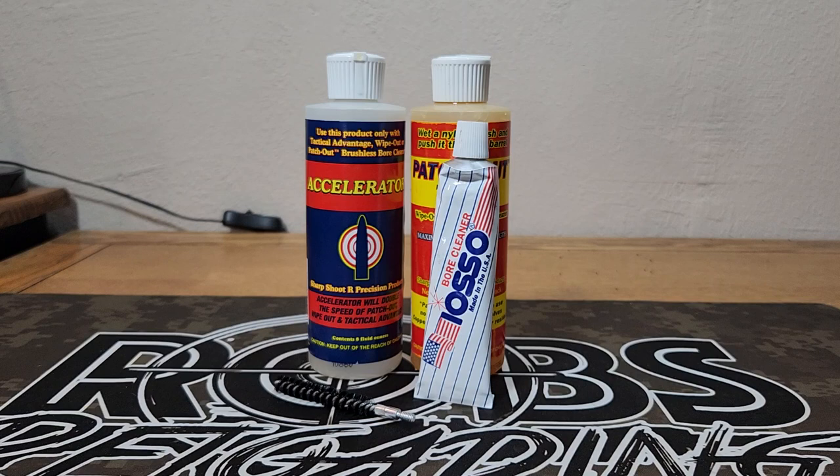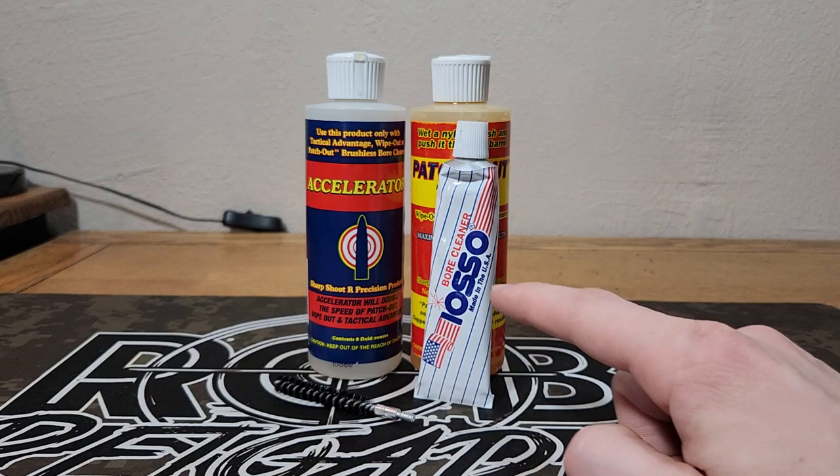I hope you guys enjoyed this video about cleaning out this carbon ring — this definitely did a really good job. You can see there's just ever so slightly still a little bit of carbon in that ring, but I don't think it's going to cause us any issues. I think as we keep up with a little bit more of that Ioso, we're going to be able to keep that cleaned out. I know it's a short one, but I think it was necessary because I've been sold on this abrasive bore cleaner so far. Thanks for watching, thanks for subscribing, and we'll see you next time.